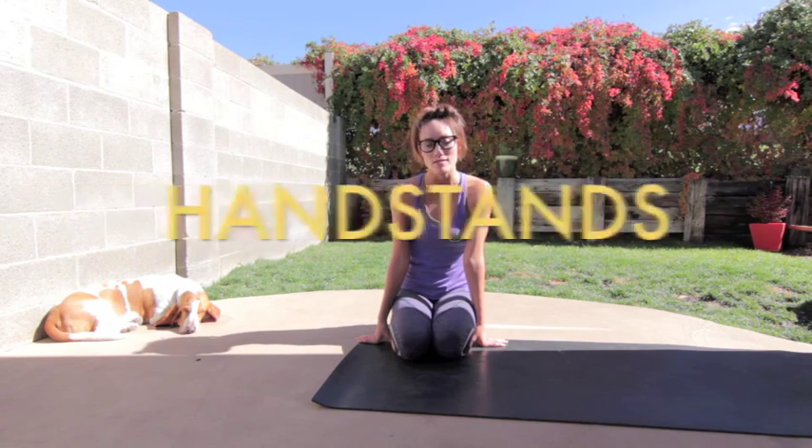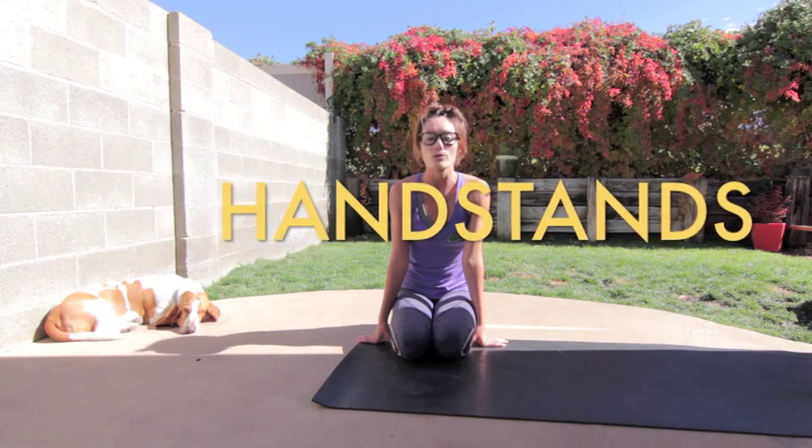Hey guys, it's Julie with yogineology.com. I've had a lot of people ask for how to do a handstand video. Handstands are really fun — you feel like you're flying, you feel like you're a little kid again. But they can be scary at first.